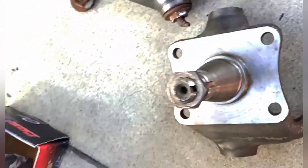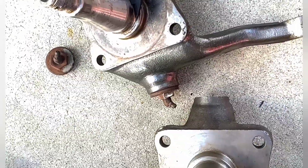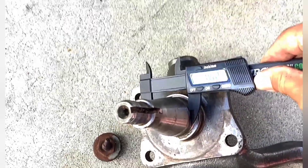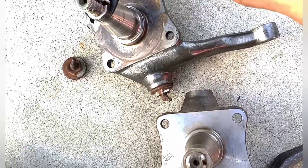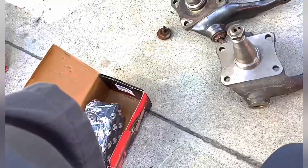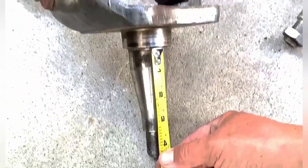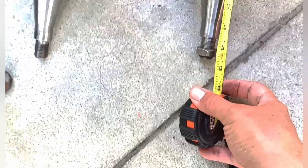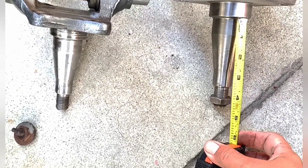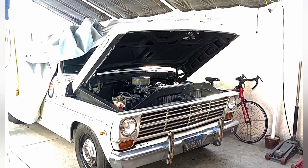We're looking at the fat part of the spindle right at the end — that's where the inner bearing goes. Measuring: 1.62 inches on both. Let's go to the part where the inner bearing goes: 0.99 on both. Now let's measure the length of this thing — it's about four and three-eighths inches on both. If you have a '67 to a 1970-ish F-250 Camper Special, the spindle shafts are the same.